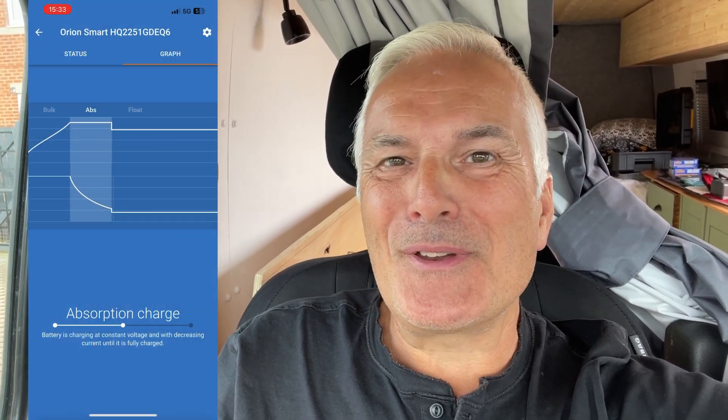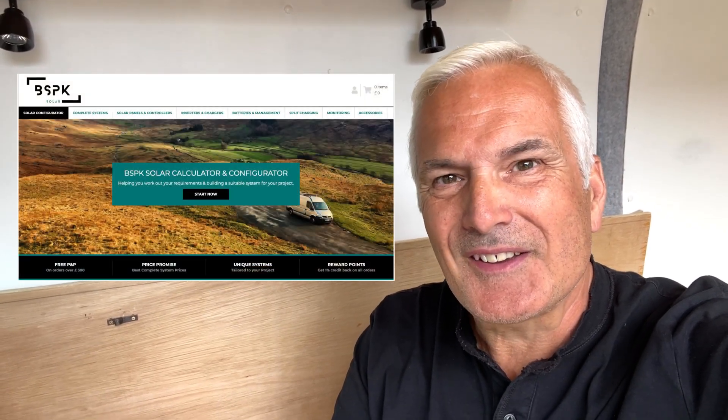Looking at the figures, it does look like it's charging now. The engine was running about two minutes and it kicked into life, so I'm pretty pleased with that. We'll just have to see how it goes in real life next time we do a longer run and see if it charges up properly. That's it — it's finished, it's charging, and everything's hunky-dory. Big thanks to the people who helped me from Tanya Batteries and BSPK.